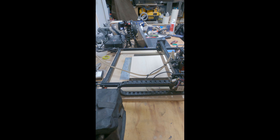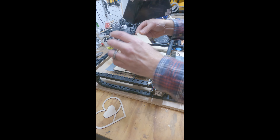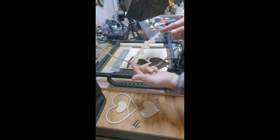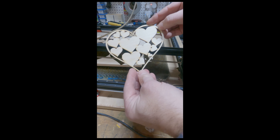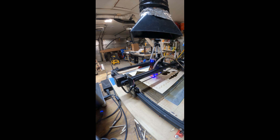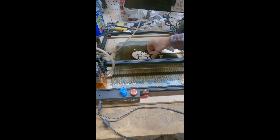This morning's project is some test cuts of a heart pack — hearts I'm putting together for Valentine's Day. This is a whole group of tricks or cuts that you can purchase, and the nice thing about it is that now I have a lot of little hearts that I can use for other items and other projects as well.